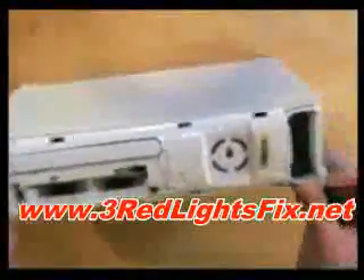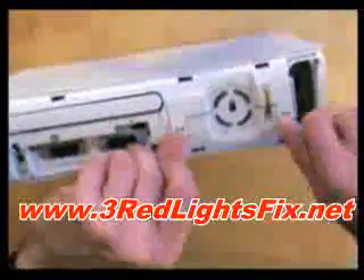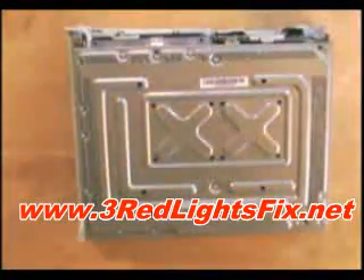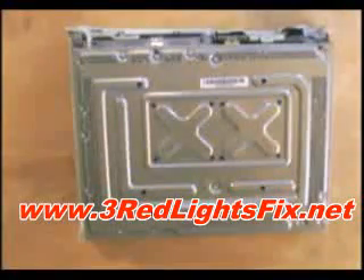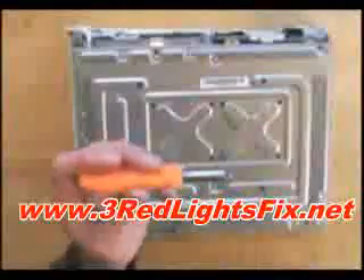That's the back off. On the front you're just going to pull off like this — there goes your Microsoft warranty. With half of the case off, you now need to remove one, two, three, four, five, and six screws to be able to take off the other half. I'm going to use a Torx T10 drill bit with a screwdriver attachment.